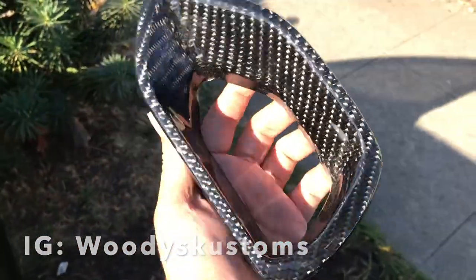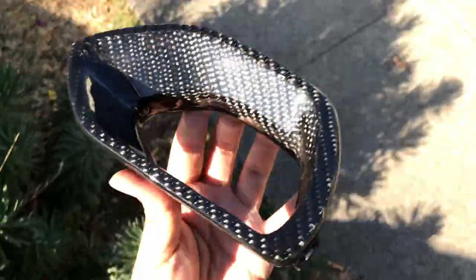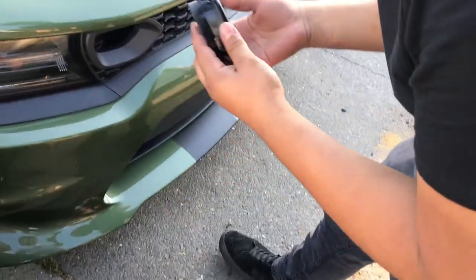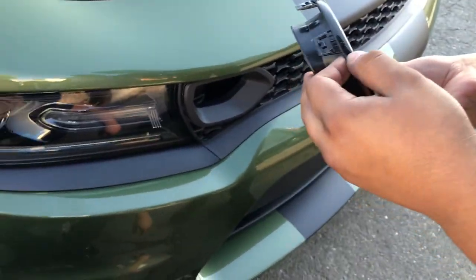They look at the back end of some new parts — boom, new! Look at that shine, god damn. These are going to be shiny. They admire some brand-new wheels and someone jokes about putting them on the Camaro, but it would look weird because they say SRT on them.